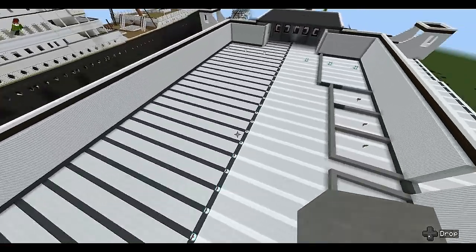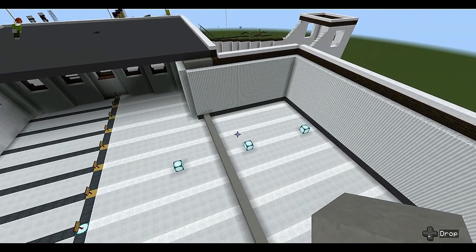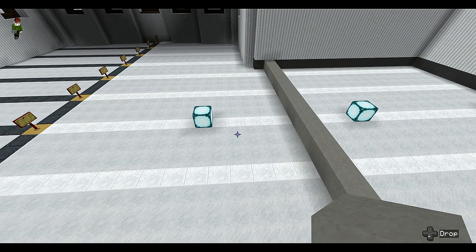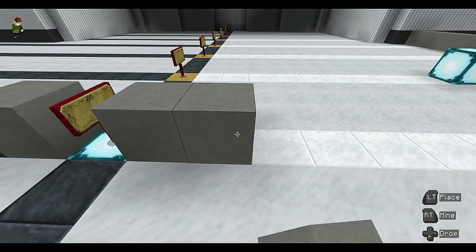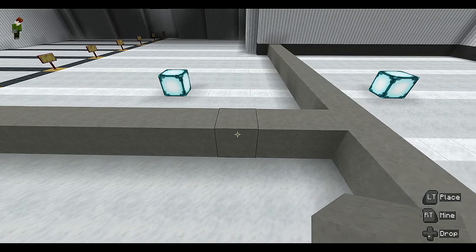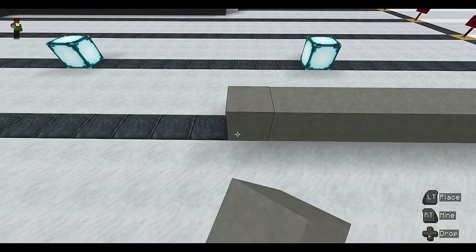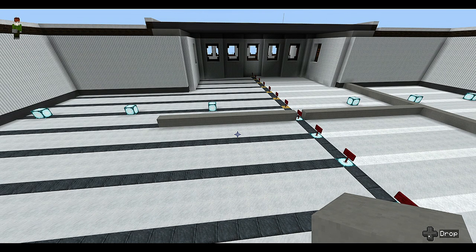Brilliant — now onto the port side. Actually, what we'll do next is the wheelhouse and pilot room. The pilot basically did the steering in shifts. Find frame number 68 and put a block on each side, then drag each side up to the captain's sitting room. The section is fifteen blocks on each side — one through fifteen.